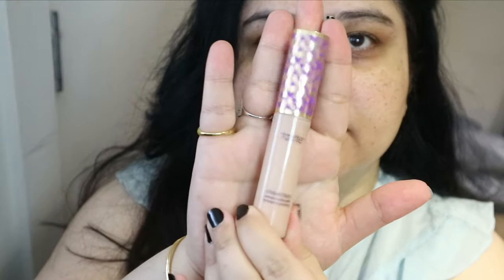Hi guys and welcome back to my channel! Today I'm doing a look for you using techniques and products that I don't usually use on an everyday basis. Let's get started.